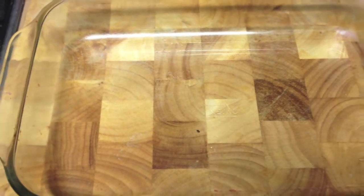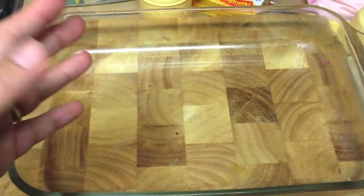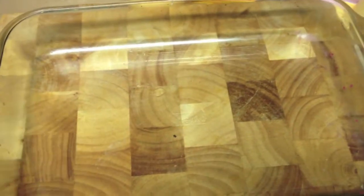First things first, you need a baking dish. Spray it with a bit of spray-on oil and then wipe it off with paper towel, so it's a super, super thin coating. That's all you need.